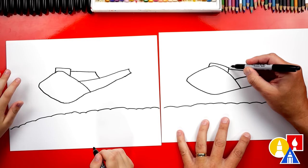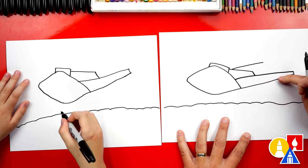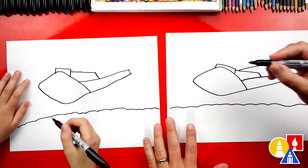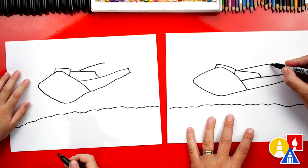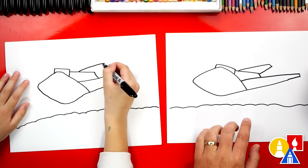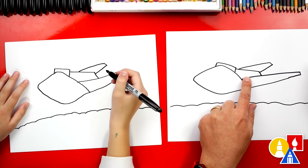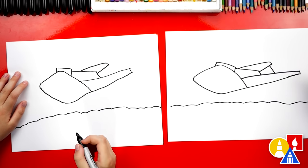Now let's draw the seat. We're gonna draw it right here and come back — I'm kind of matching this same line right here. So you can start here and maybe come back to there. Then we'll draw a short diagonal line and then come back and connect to the main part. And we can add another diagonal line right there.